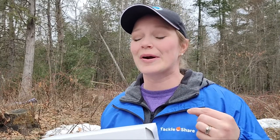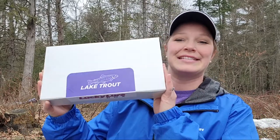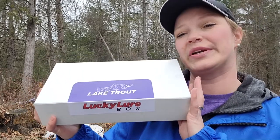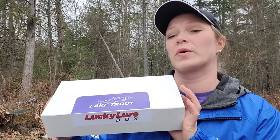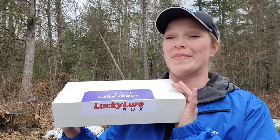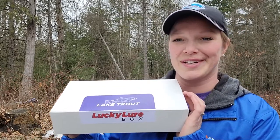Hi and welcome back to the Tackle Share YouTube channel. I'm Alisha with the Tackle Share Program and today we're going to be doing an unboxing video. I have in my hands here a Lake Trout Lure Box from Lucky Strike that was actually included in our prize package for our March Fish Along with Tackle Share monthly draw, so I actually haven't opened this up yet to show anybody what's in it — that's what we're going to do in this video today.